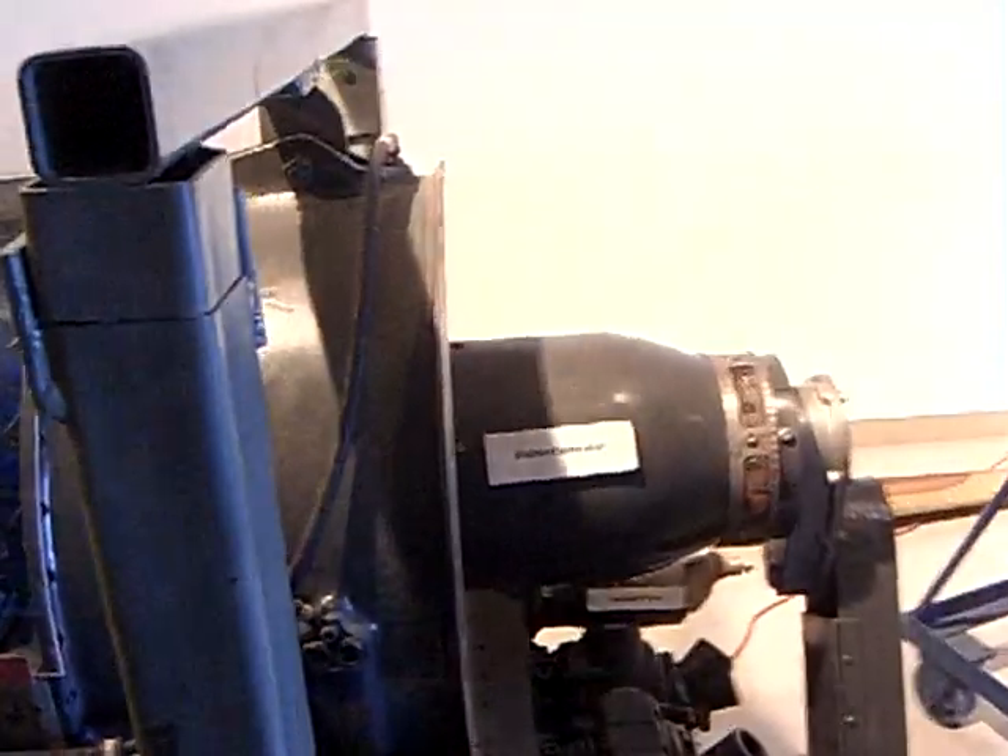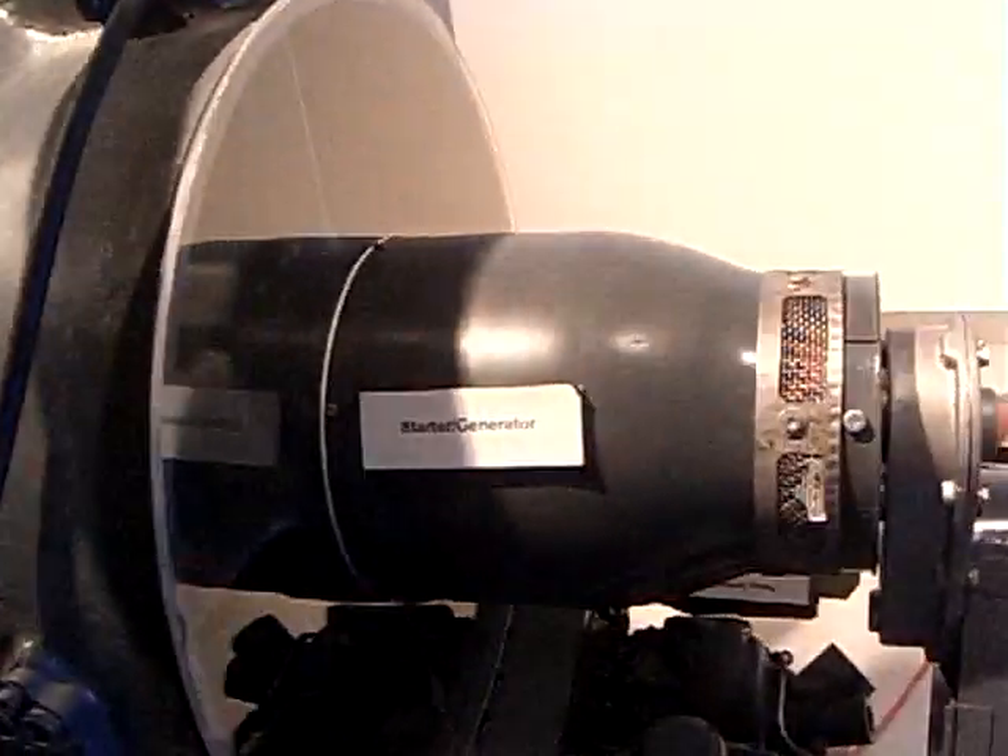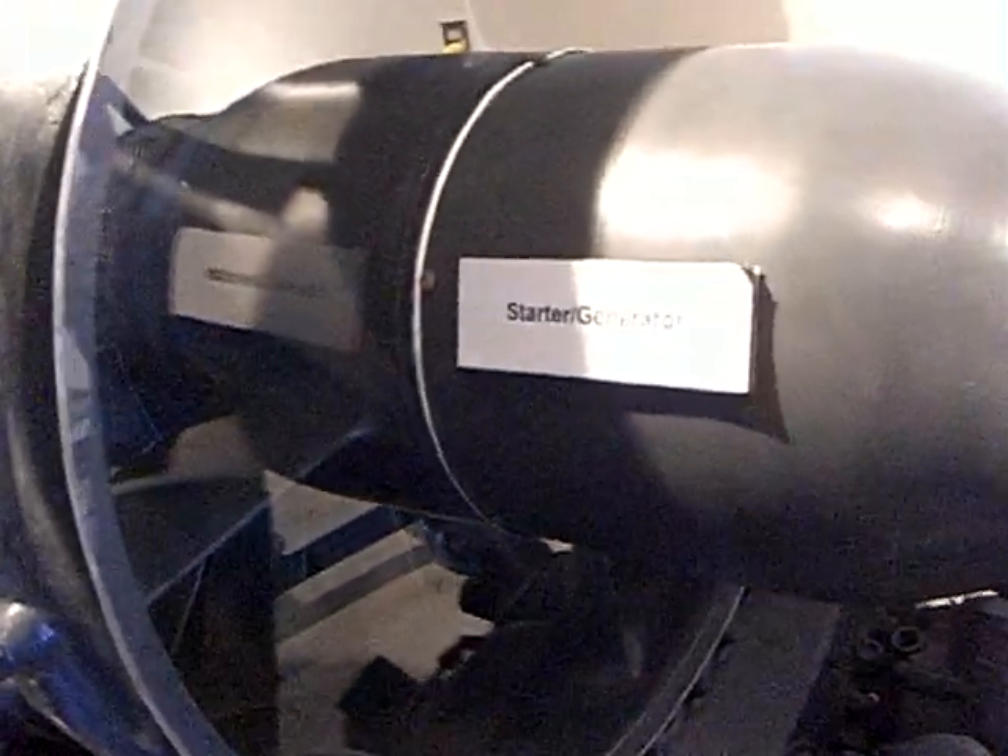Starting to the right, we have the starter generator, which starts the rotation of the jet engine using just compressed air.